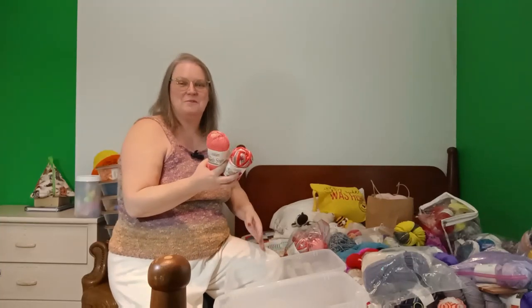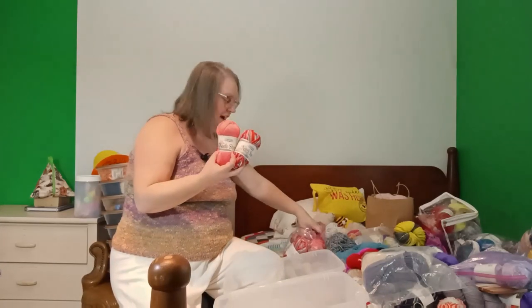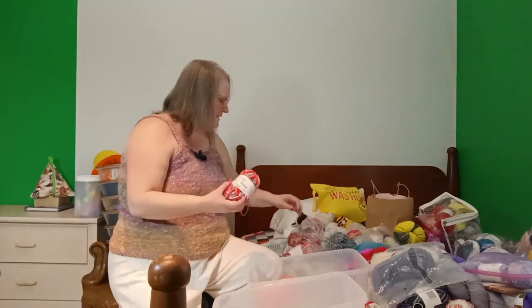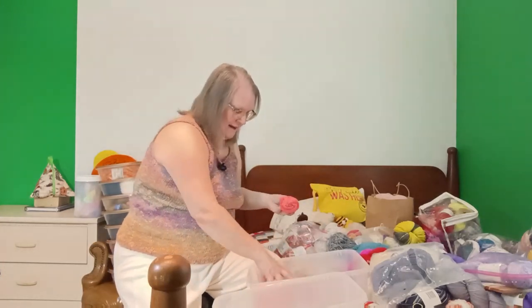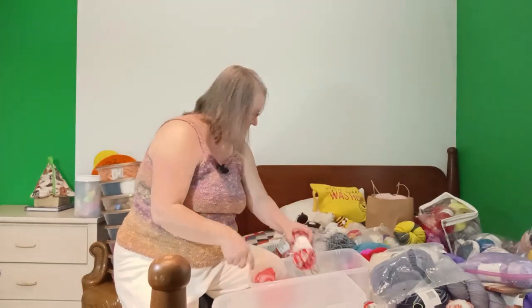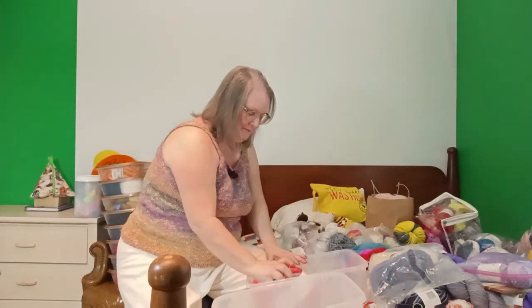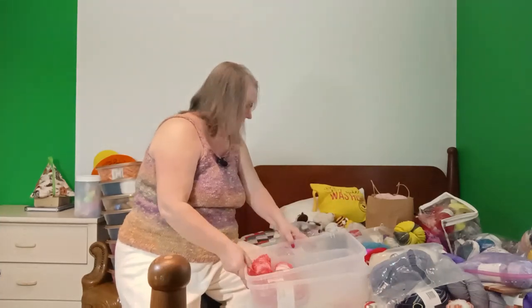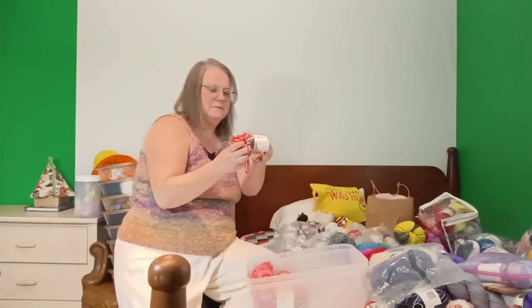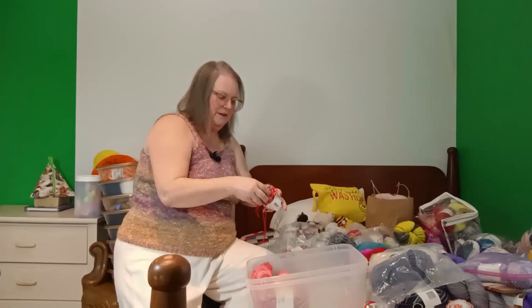I'll put the name down in the description and hopefully put a picture up of what I've made out of them. I have plenty of leftover. I got these on clearance from JuJu's Yarn several years ago. I have two and a half skeins left of this pink and three and a half skeins left of the red. This one's already balled up — see, it's got black and gray as well as red and a little pink, so it really does look like a red flannel shirt.